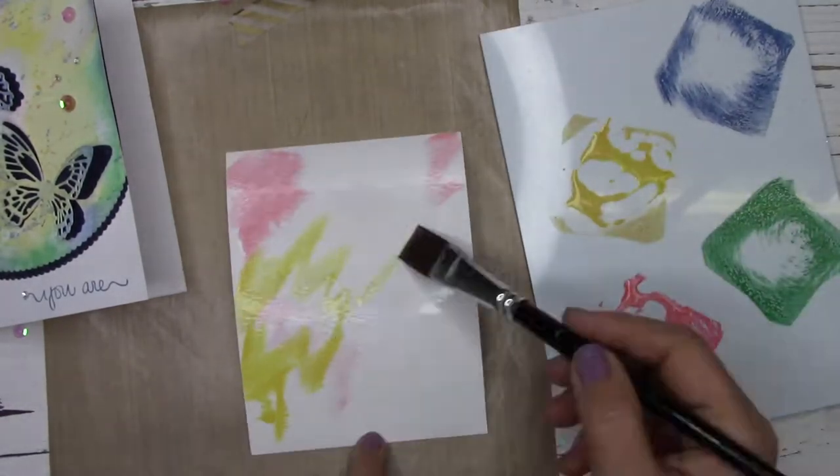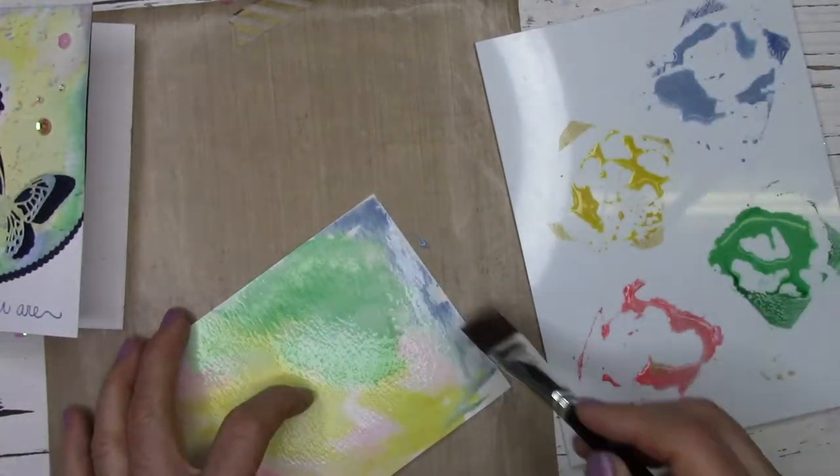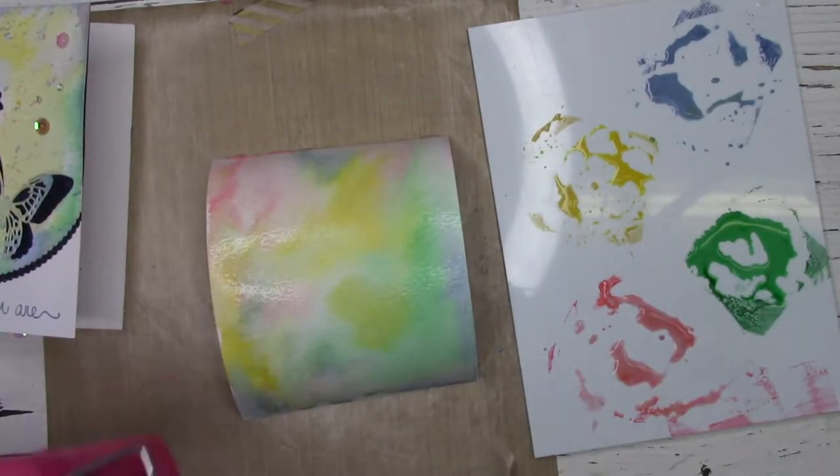Now I'm making a second panel with the same colors to show you how a totally different look can be achieved using the exact same materials and techniques. For an even more muted pastel look, while your panel is still wet, press it with a paper towel to lift up some of that color.